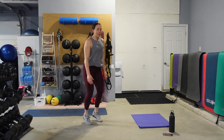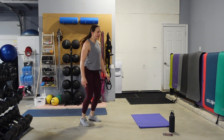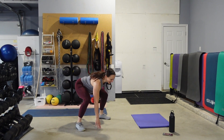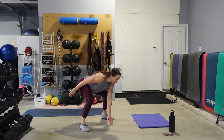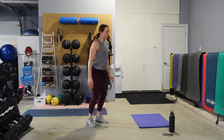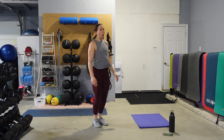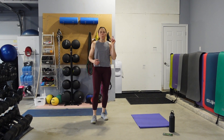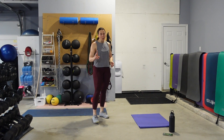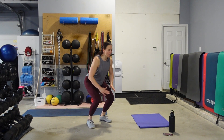Chest is up. Hips are back. Eyes are up. One more move for the legs — we're going to give them a bit of a rest, then go into our plank sequence. Squat jumps or a total body extension if you don't want to jump. I will show you both.